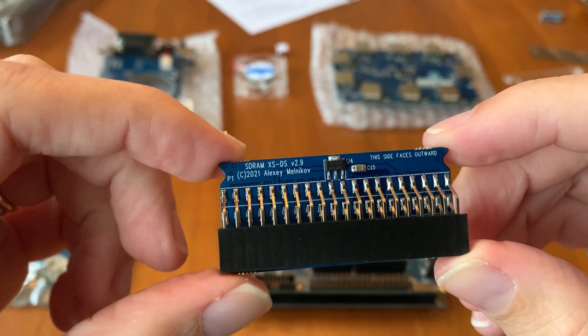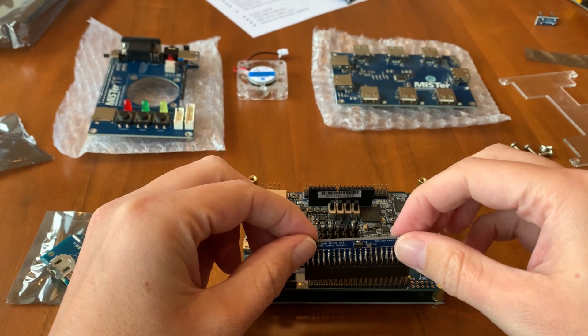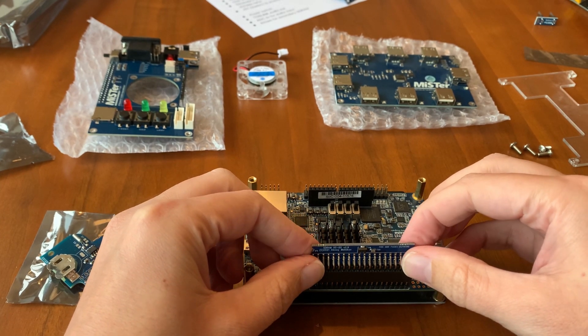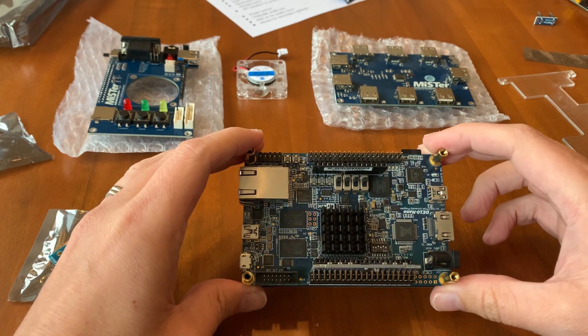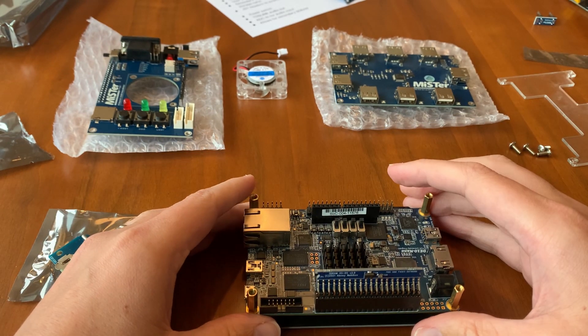Now we're playing with 128 mega power. It says this side faces outward, so I can push this in here. Okay, that looks good.